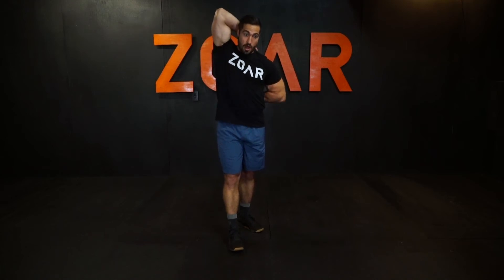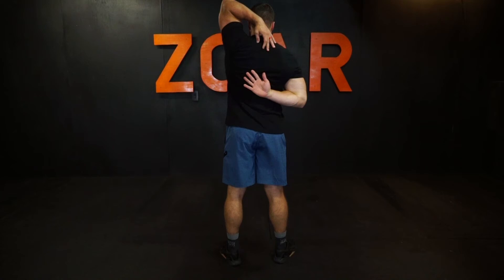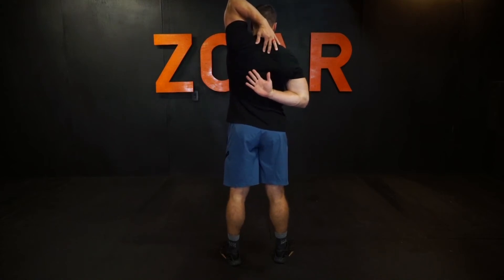We're going to compare both sides, with each hand going up the back this way and then up the back this way. So it's going to look something like this in the back. The goal is to get as close as you possibly can with your hands. I'm not the most flexible person — some people are pretty good and can get their fingers interlocked and pull them together.